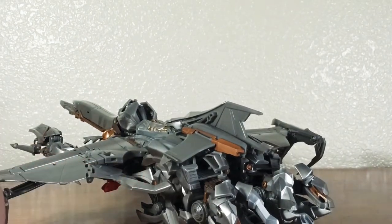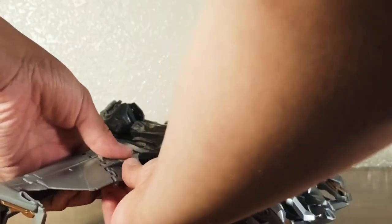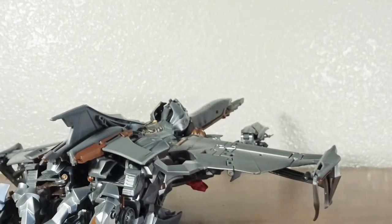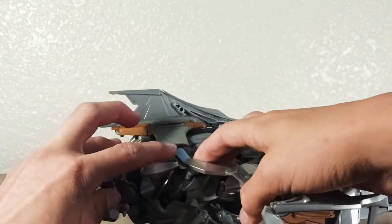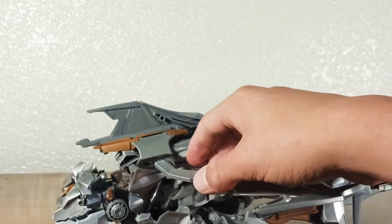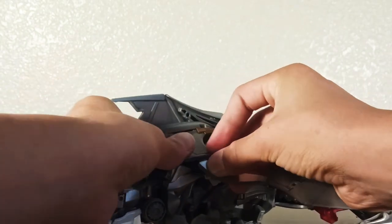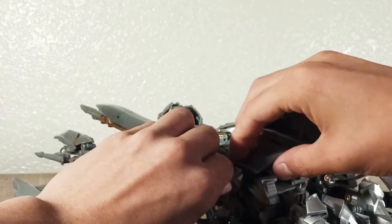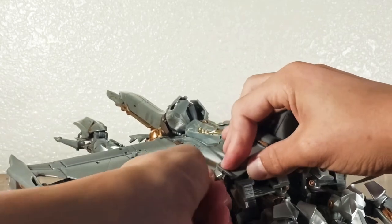See this part right here — we're going to pull that up to the hole right there and put it in; there's a tab on the inside, just connect it like so. Then turn around to this side — you see the tab right here goes into that hole. You have to tilt the wings down a little bit to make it fit in there. Basically everything is really compact.